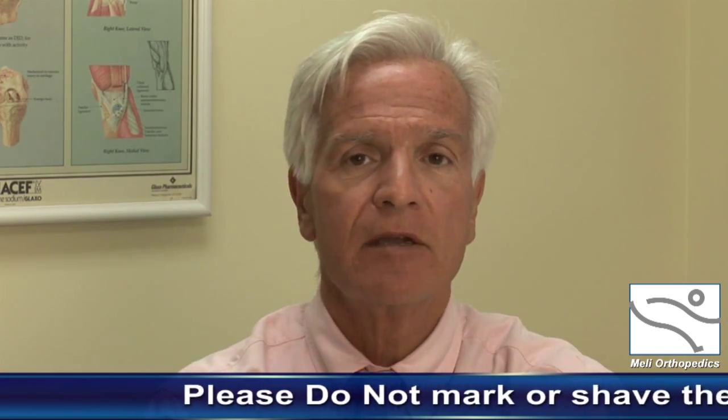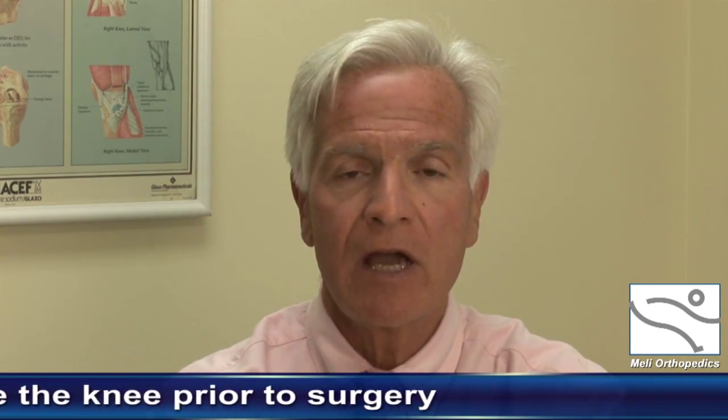Upon arrival to the hospital, we will greet you prior to the surgery. You will be asked five times which knee we're operating on — this is so we obviously do not operate on the wrong knee. Please do not put any marks, arrows, smiley faces, or pictures on the affected knee. I will be the last one to ask you which knee, and I personally will mark your leg so we know which knee the surgery is going to be performed upon.